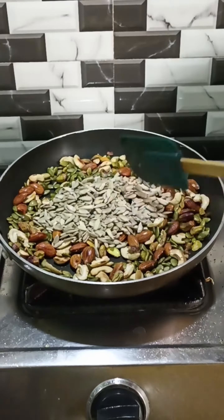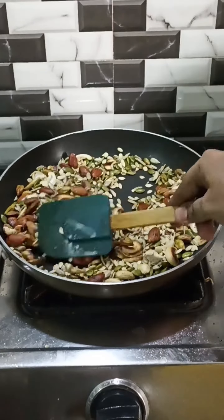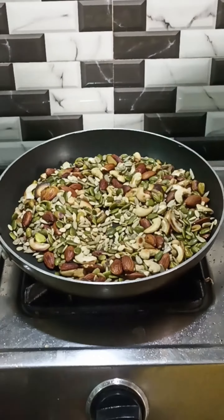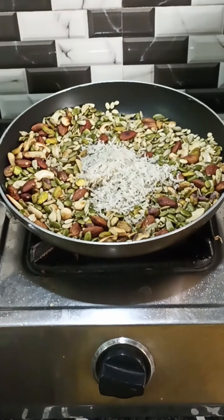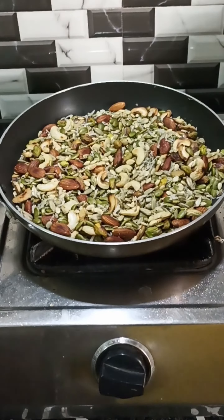I will cook for 2 minutes and add 2 cups of dried nuts. After I put it on the side, stir it. You can see the bell on the next video.